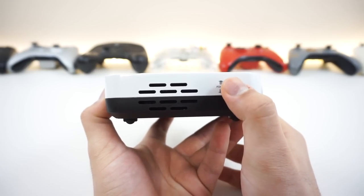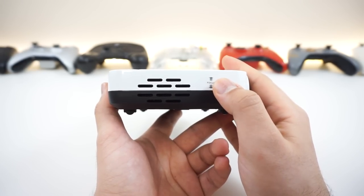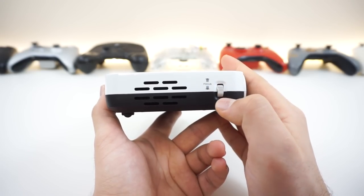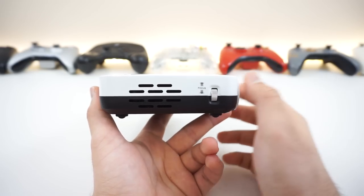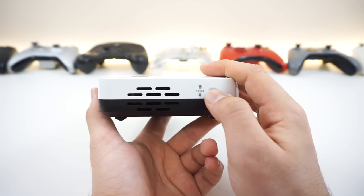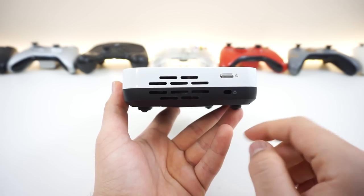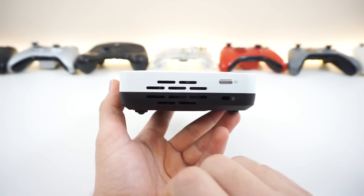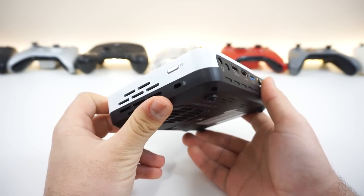On the right side, we got the focus adjustment for the lens, and it's pretty smooth. The dial actually limits its speed, so you can't go too fast with it — really nice, so you can easily adjust without overcompensating like some other projectors that are really loose. And there are more ventilation holes on the left side along with a power button and a Kensington lock. It's really nice to see a ton of ventilation holes all around this thing, which is pretty important for a projector.